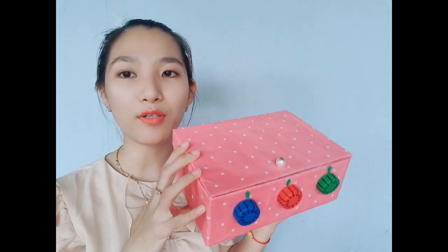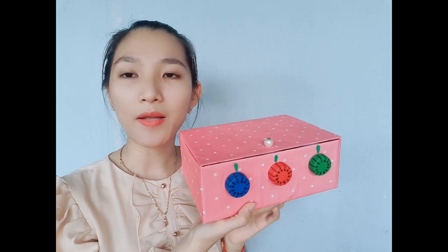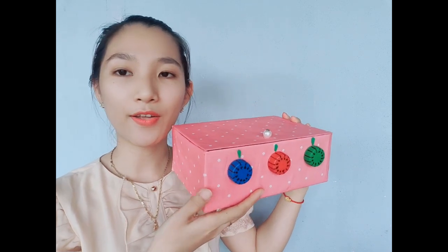Mình thì rất là thích màu hồng cho nên là mình đã chọn màu hồng để bao cái két sắt của mình đó. Bây giờ các bạn hãy cùng quan sát video và làm với mình nha. Các bạn hãy trang trí cái két sắt của mình tùy theo ý thích nha. Rồi chúng ta làm thôi.